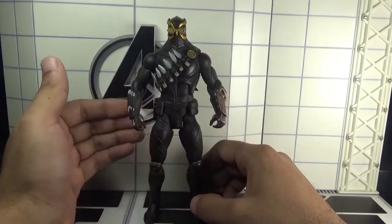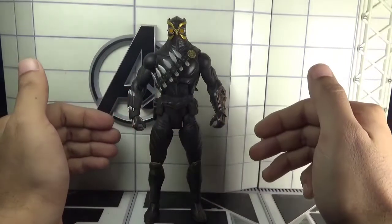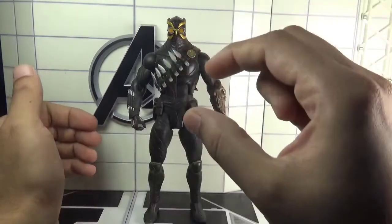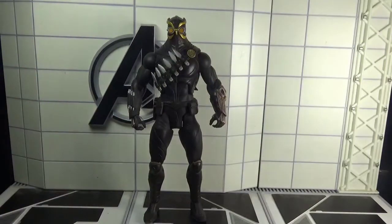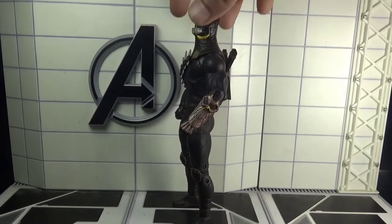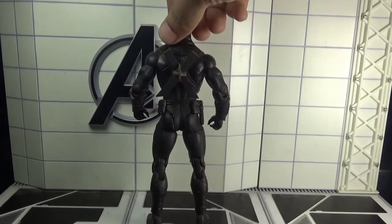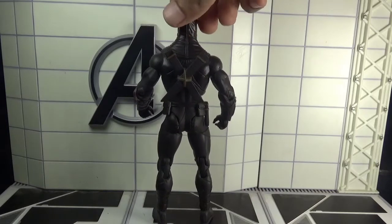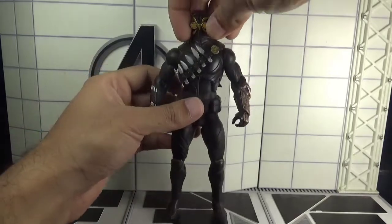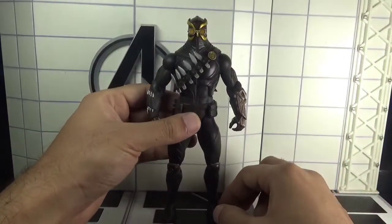It also captures the likeness from the movie Batman vs. Robin to some extent. Here is the front view, the side view, and the rear view of the DC Comics Designer Series Talon action figure. Now let's talk about the articulation.